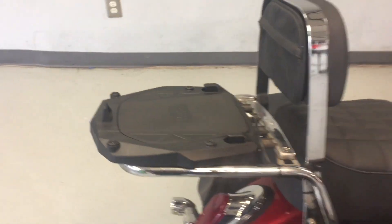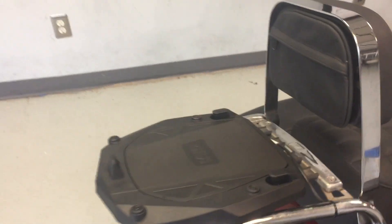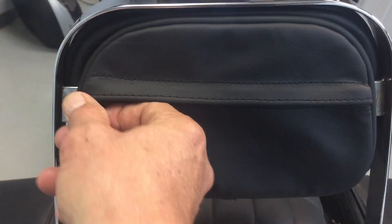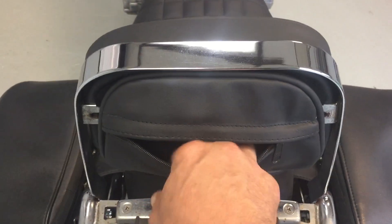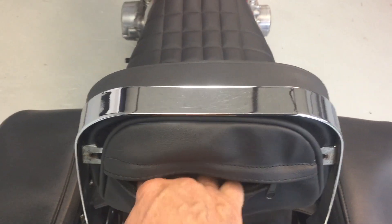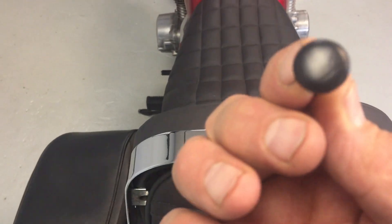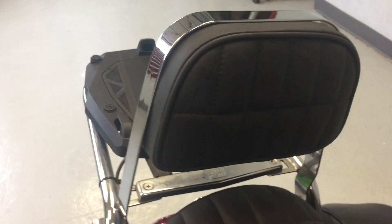So we got our cover on, with the access plug easy to get to — you have the back, and we have a zipper. We also left you the button from the original one, but it just wouldn't have looked right on the front here.